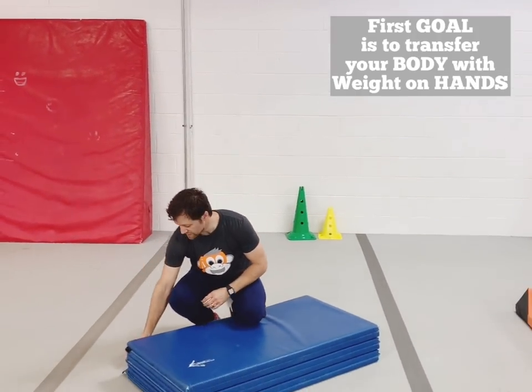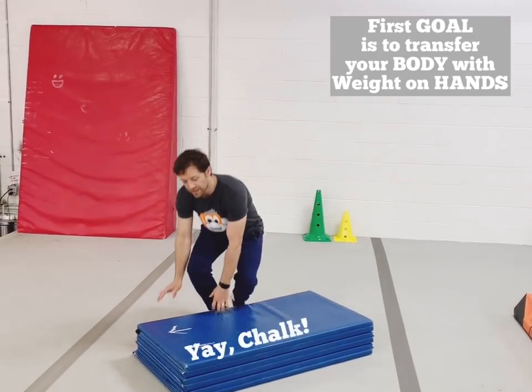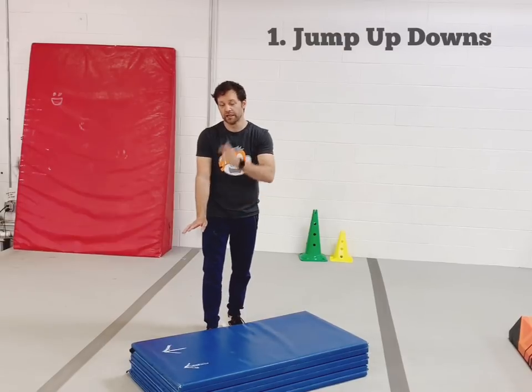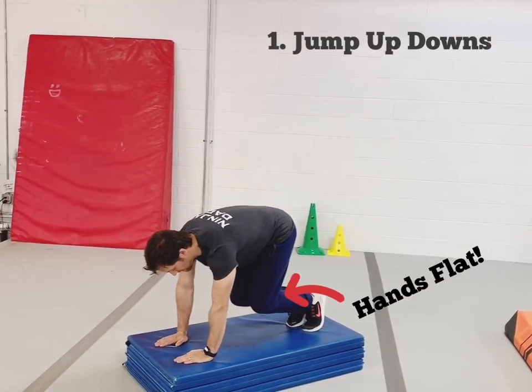The first exercise that we'll actually do is we'll get a panel mat, or some kind of hand mat, and we'll make sure that they place their fingers going in the correct direction, which is away from their body. Then we're going to have them jump up to the mat and back down — they're going to go one, two.